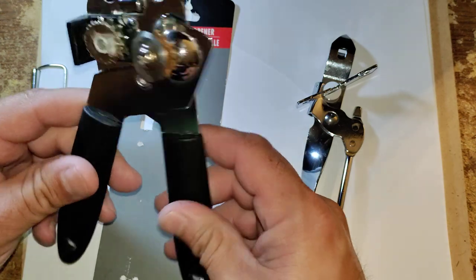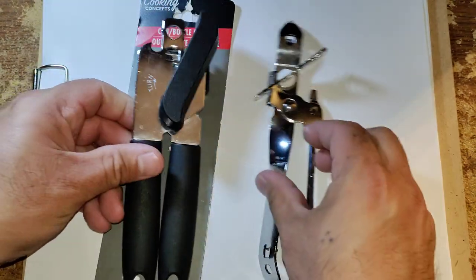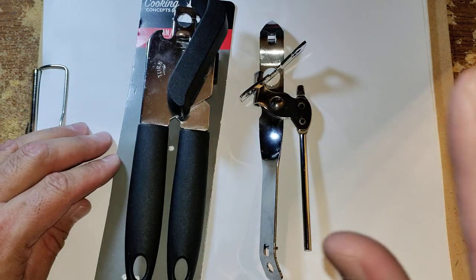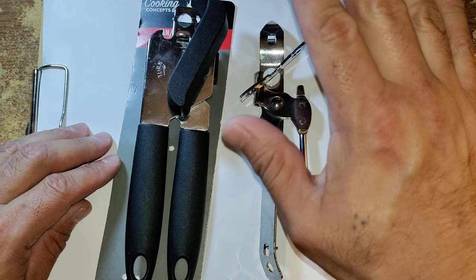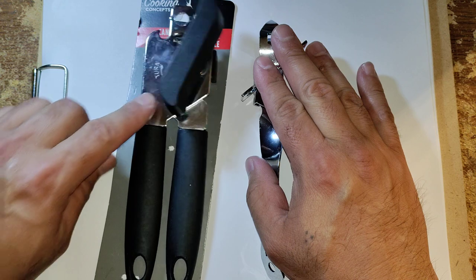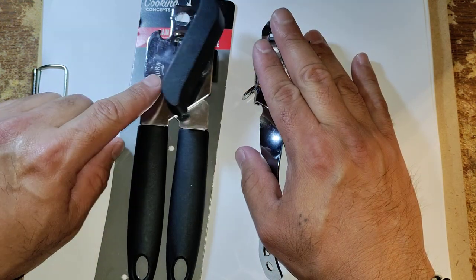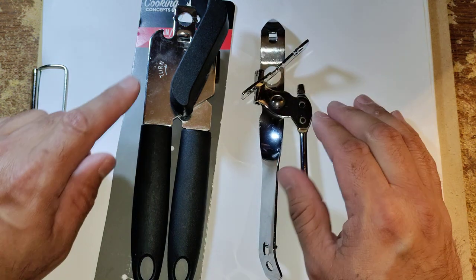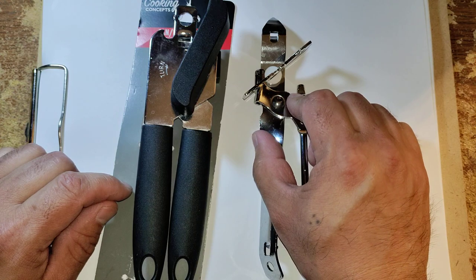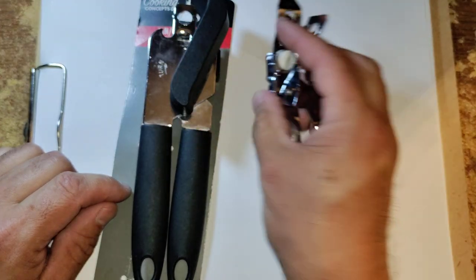If you wash these, you've got to dry them off. Between the two, this one did a better job of opening cans than this one, but this ended up messing up quicker. These are going to be hit or miss. This is good for opening like a can of soup or something, but if you're going to open a can of juice with this thing, definitely not.